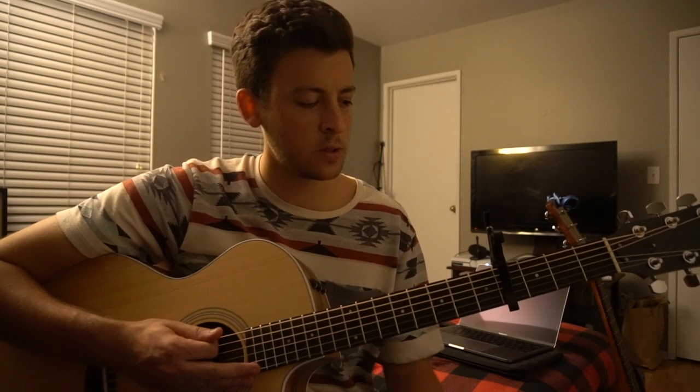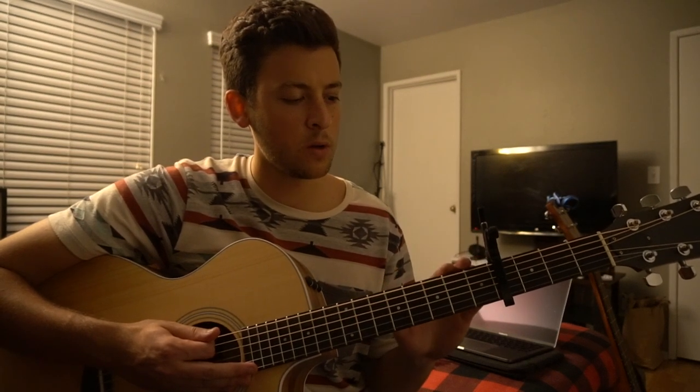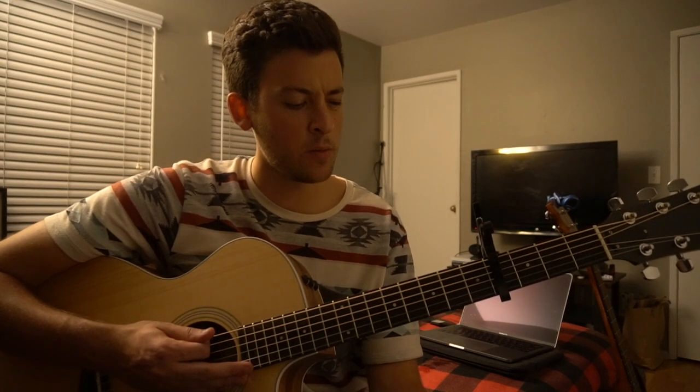And that's it. It's pretty much the same strumming pattern throughout. You've got that A chord, go into your E chord, go into your D chord, and from there you can play that other lick if you want to spice things up a little bit.